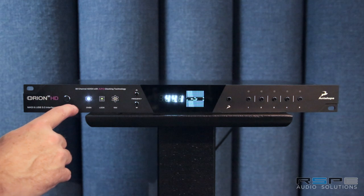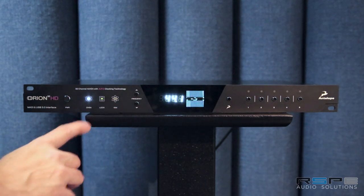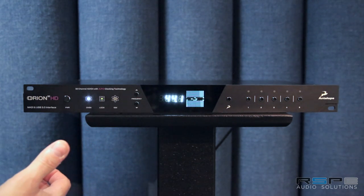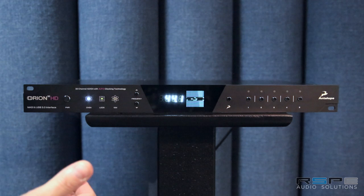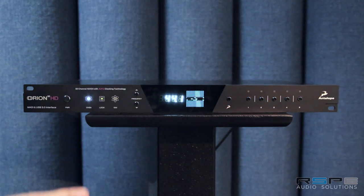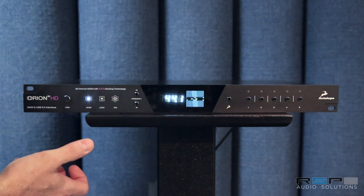The first thing you notice on the front panel are the different clock modes. This is a pretty powerful feature for an Antelope interface because this is where we kind of became well known as a clocking company, clocking Pro Tools systems specifically over the years.